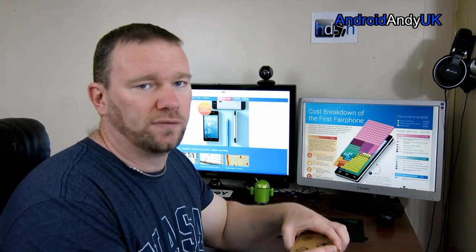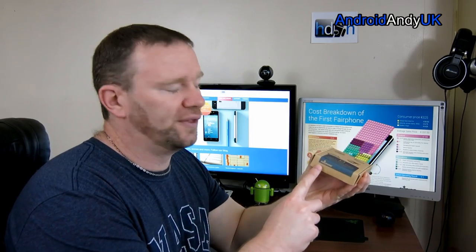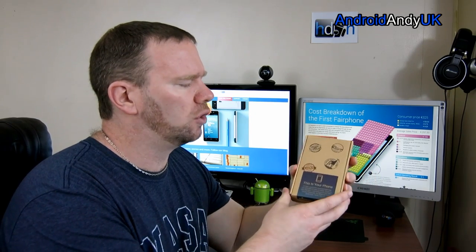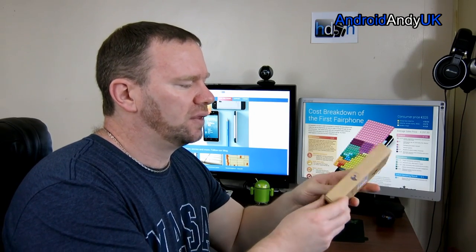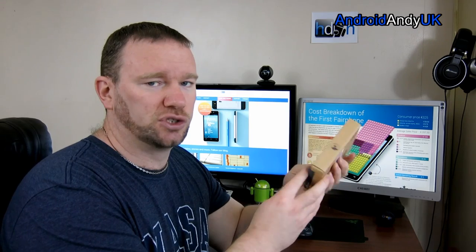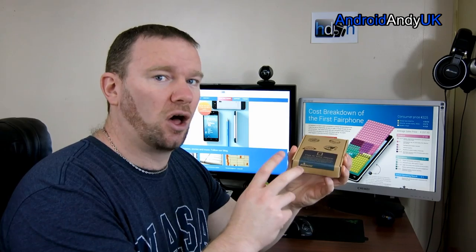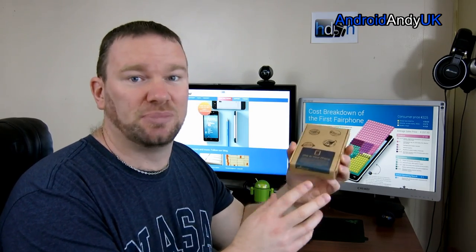Hi guys, I've got quite a different Android phone for you today. This one's called the Fairphone, and I believe it was started on Kickstarter or Indiegogo or one of those types. The difference of this phone to most others made by Samsung and HTC is that this one is produced trying to cause the least harm to people and the planet.